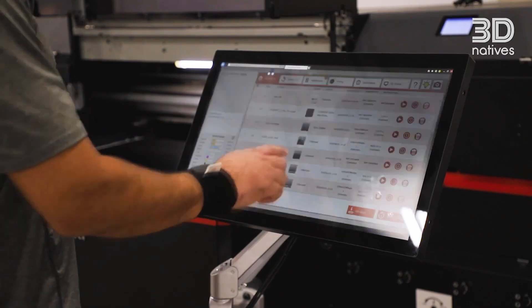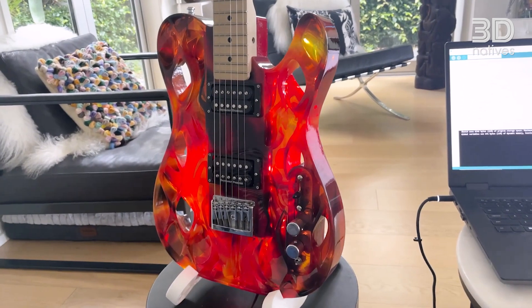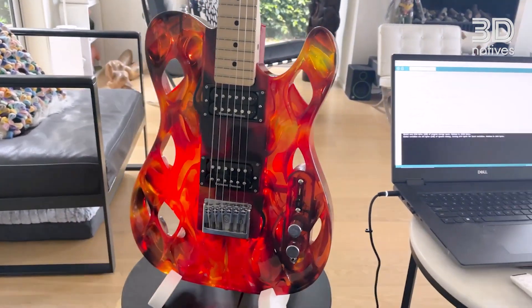The exciting stuff coming up now is artificial intelligence being able to generate 3D models. From a ChatGPT-like engine you can tell it what you want and it generates ready-to-print models, and I think that will be a game changer.